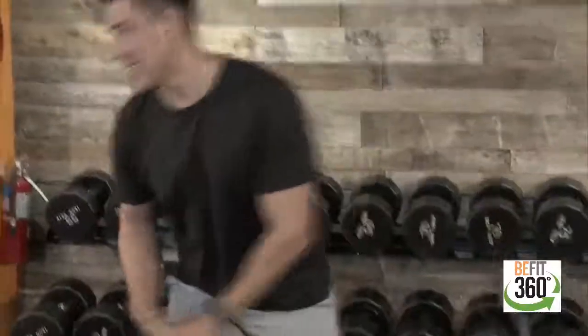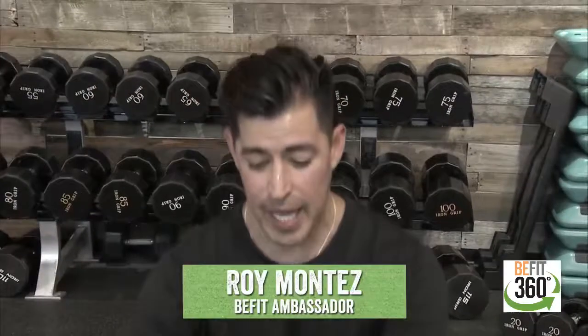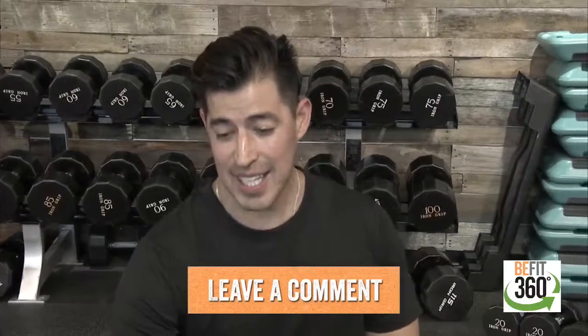If you have any questions or comments, go ahead and leave those in the comments section below on our Facebook page. We will send shout-outs and likes, and read out any questions or comments available to us. Just like we do before we get started with any type of workout, we're going to go ahead and get warmed up with some dynamic stretching.